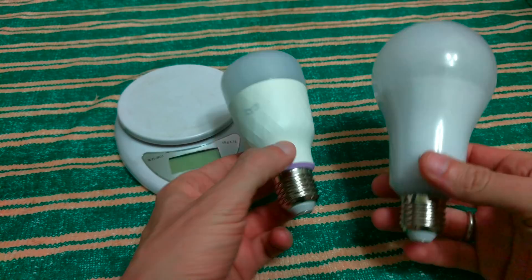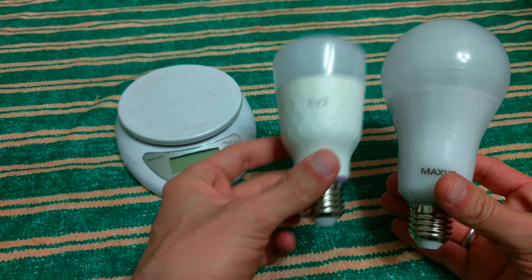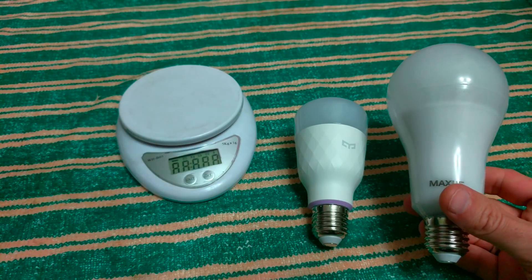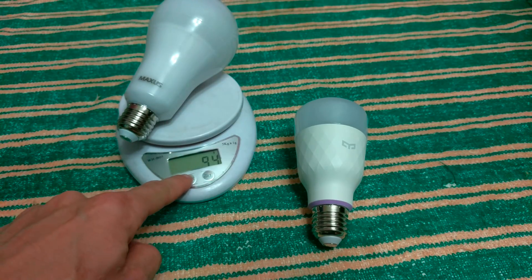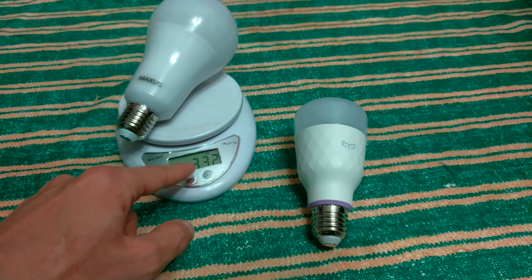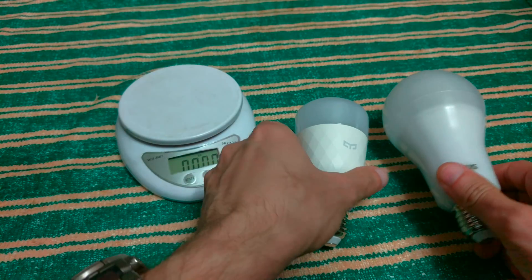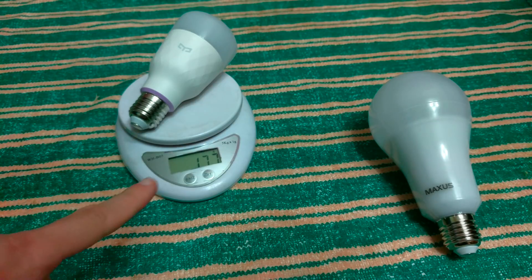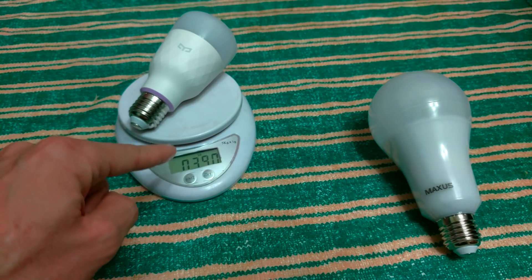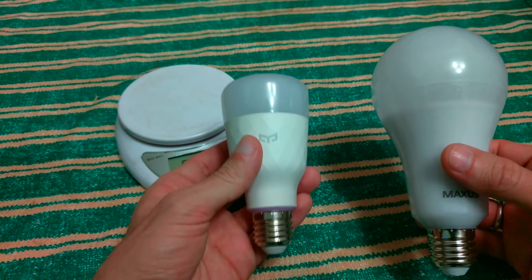What I want to compare first — when you take these two in your hands, you feel the difference immediately. Xiaomi is a lot heavier than Maxus. The Maxus weighs 94 grams (3.32 oz, 0.207 lb), and the Xiaomi weighs 177 grams (6.24 oz, 0.39 lb) — Xiaomi is almost double the weight.